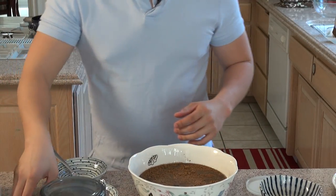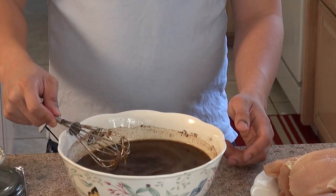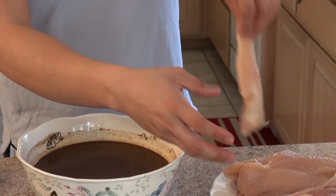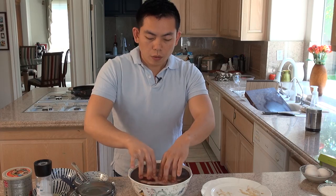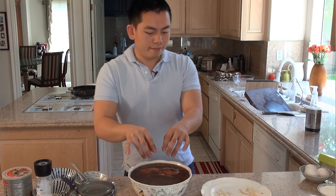And then a generous amount of salt. Now let's mix it all together. Now let's add in the chicken. We're going to let the chicken stay in the marinade for 30 minutes. Now that the chicken has been marinating for 30 minutes, we're going to take them out.